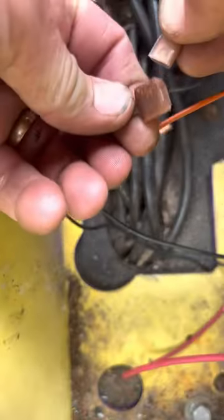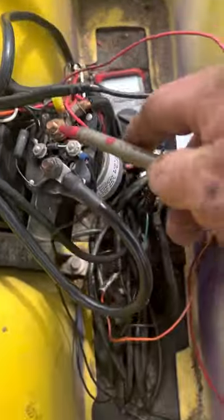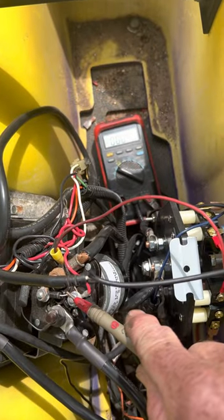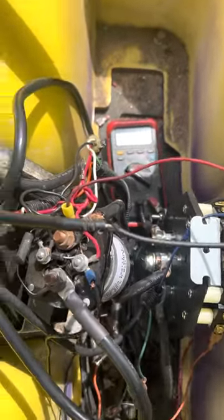From there it plugs into another green wire that just goes to the micro switch and the flow board. Like I said before, you can test all that just by touching here on the solenoid and hitting the gas. If you don't get any voltage there, check your micro switches, key switch, pedal switch, and the flow board.